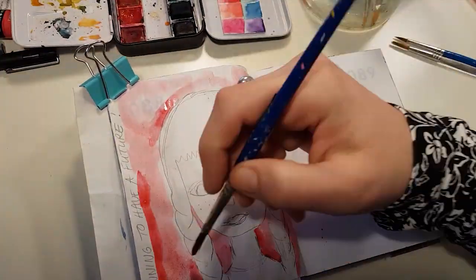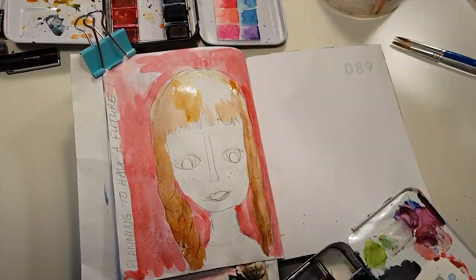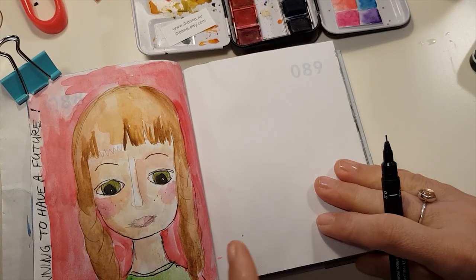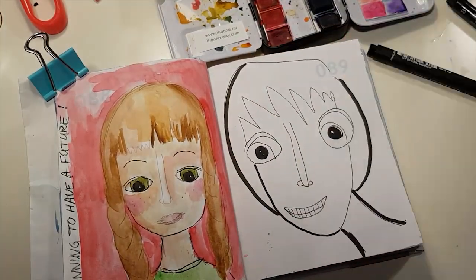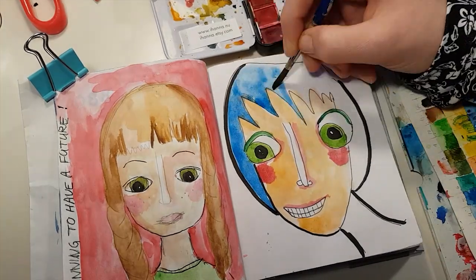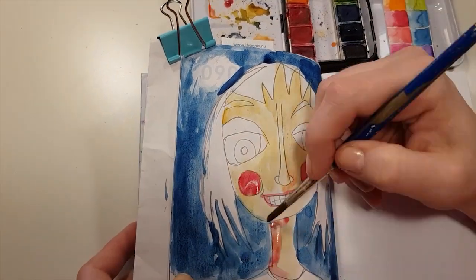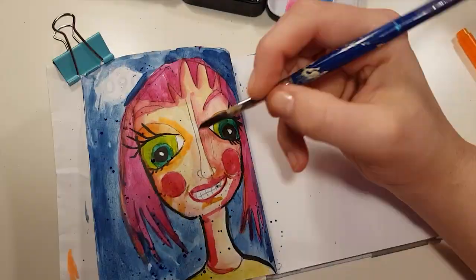This was drawn on a Friday and it's supposed to be Greta, who is striking for the future from school. The text says 'Planning to have a future.' Not very looking like her, but anyway. And this crazy lady is like more of a Disney figure. And yeah, this is the last one — 31 drawings.